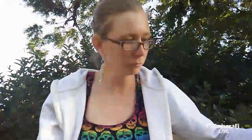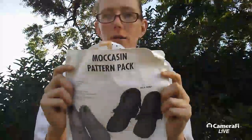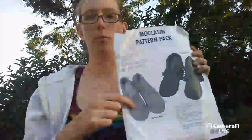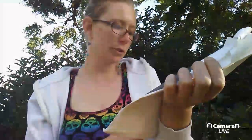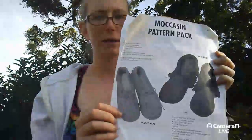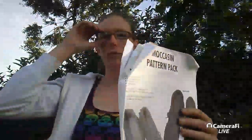I dug this out to show you - I am using a pattern from Tandy Leather, it's the moccasin pattern pack. It has the Inca boot and the scout moc. And if I do say so myself, the people did a crappy job putting these together - none of the puckers are even. Not a very good way to advertise your product. Anyway, let's get right into this.